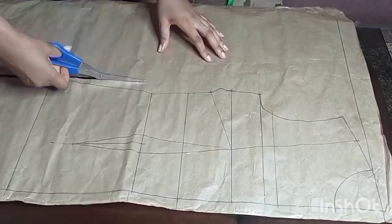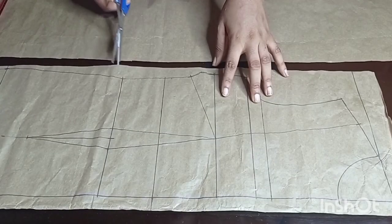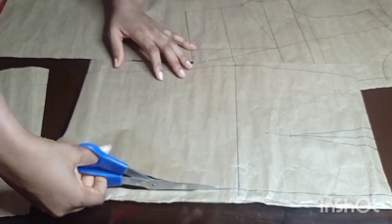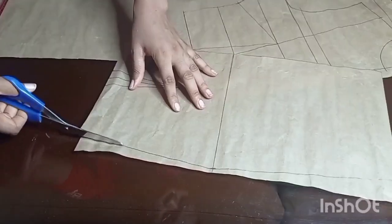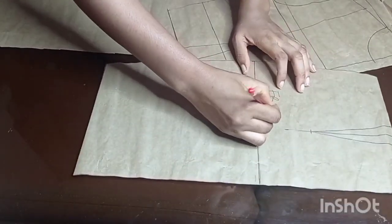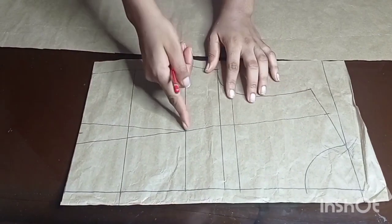I'll go ahead and cut off the excess paper that I don't need, then I'll cut off the bodice from the skirt, and go ahead and cut out the skirt part. This is what I have for the front part.